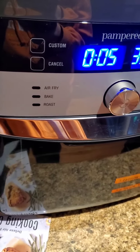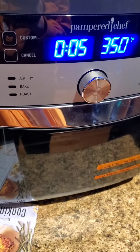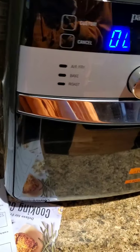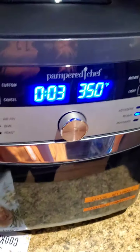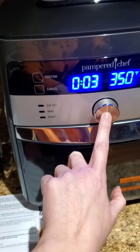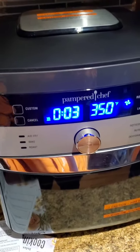Push it once, I believe it said. One beep. Okay, there we go. And then we want to turn it counterclockwise until it says three minutes. And then we're going to press the wheel for three beeps. Three beeps — I hear it on.